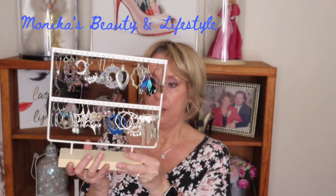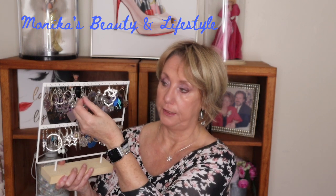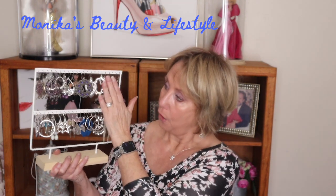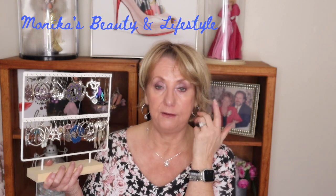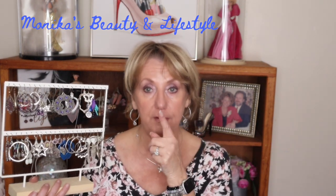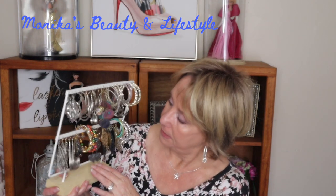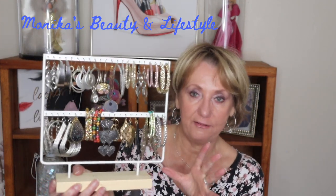Some of my earrings — my friend Wendy, or Wendy's Creations, created a number of these earrings for me and they are absolutely beautiful. Some of the work she has done — not all of these are hers; some are ones I had since I was a kid or bought at the beach. But a good amount of them are hers. Whenever I wear earrings in real life as well as in videos, I'll get people asking about my earrings a lot. And most of the time I'm wearing something that Wendy created for me.